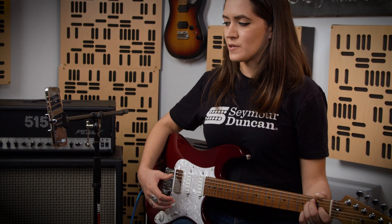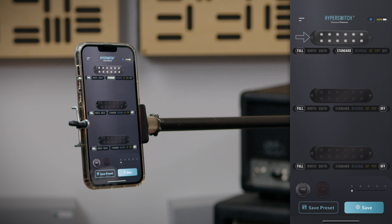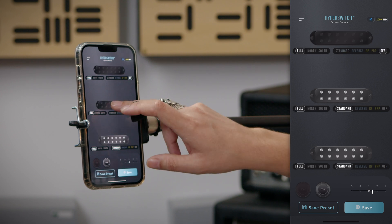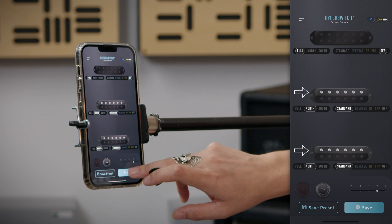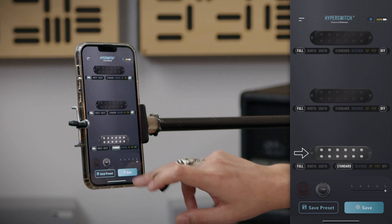I've gone ahead and changed a few options here. In the fifth position, I'm now using the full humbucker tone. For the fourth position, I'm using just the north coils of the neck and the middle pickups. For the third position, I'm using both the full humbucking pickups of the middle and bridge positions. For the second position, I'm using the north coils of the middle and bridge pickups. And finally, for the first position, I'm just using the regular bridge pickup. Now let's hear how it sounds.